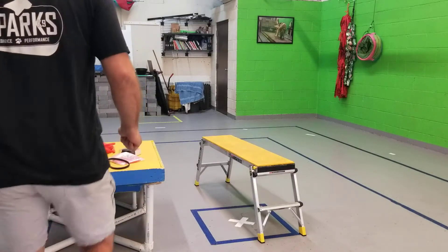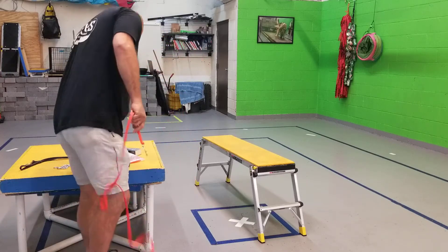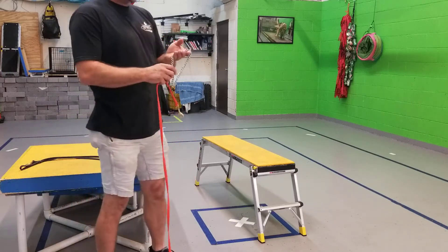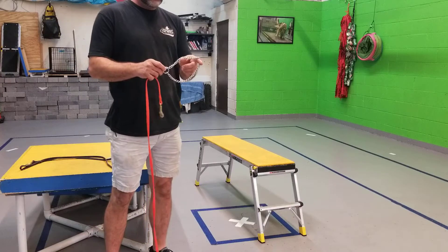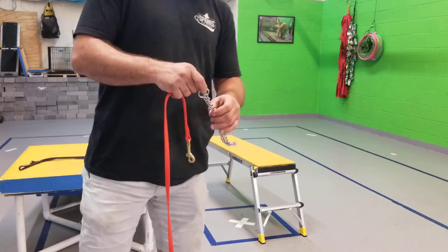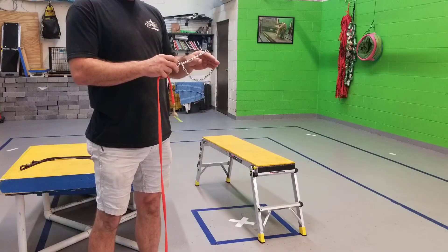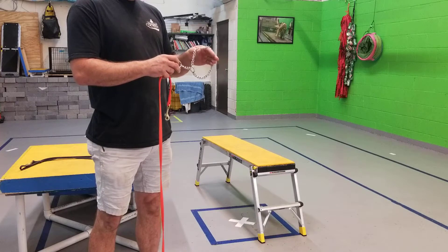We're going to go over training equipment. You're going to need a chain training collar. What kind of chain training collars are out there? There's only one chain training collar — that's the correctly fitting chain training collar.